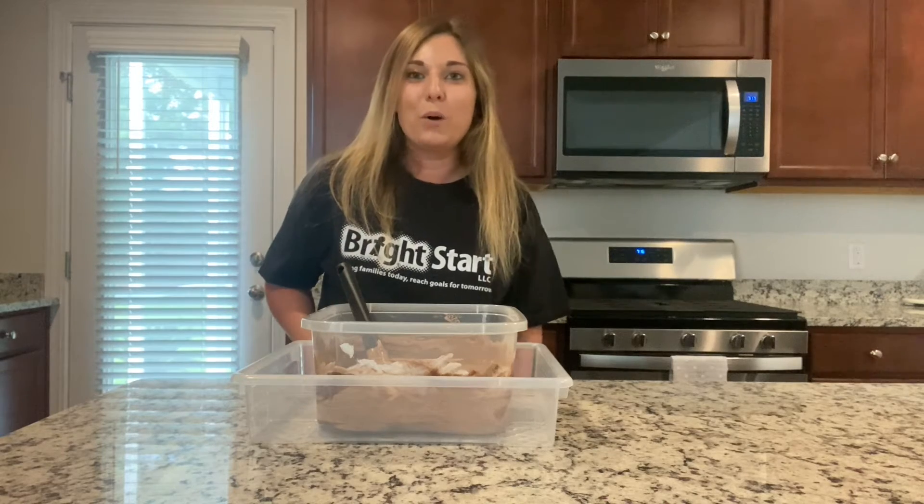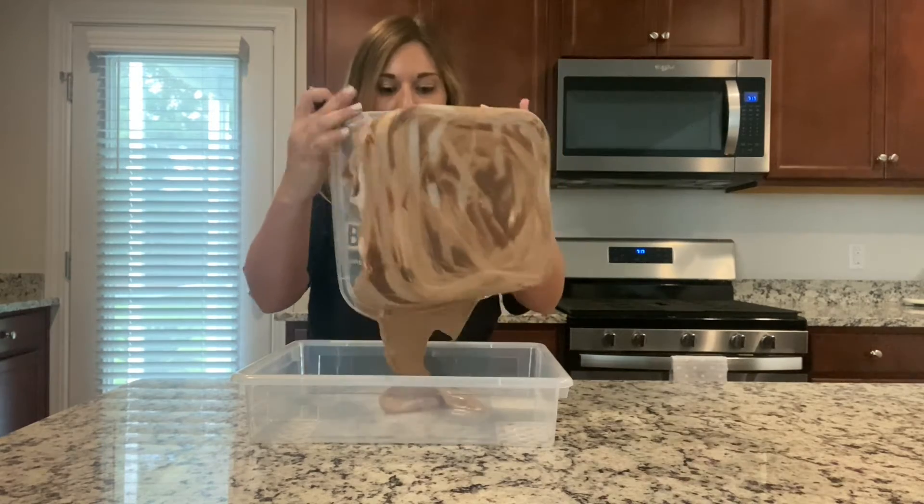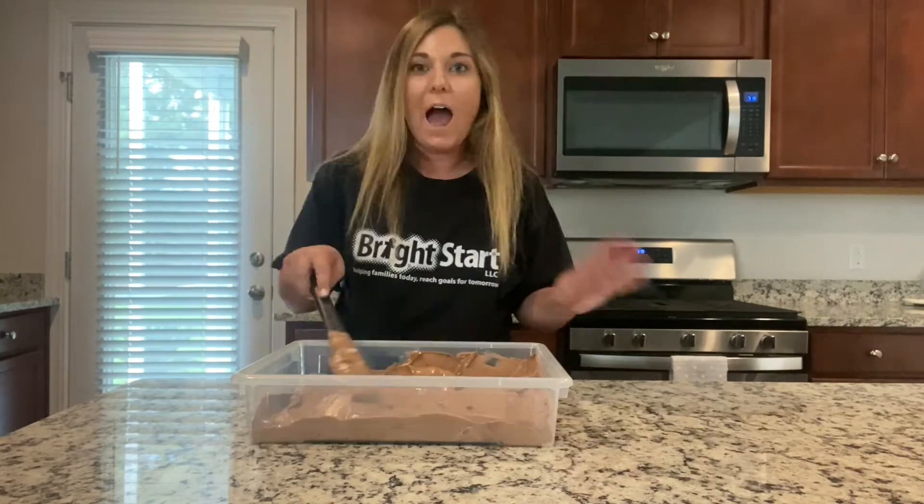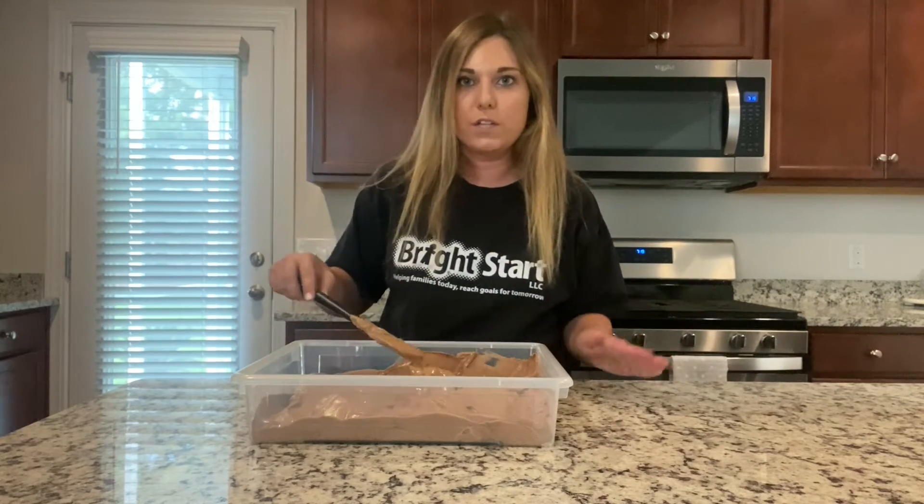Next, I'm going to line the container with my pudding and Cool Whip mix. After it's inside, you're just going to smooth it over the top.